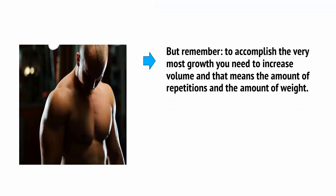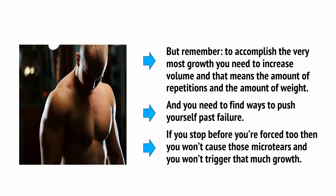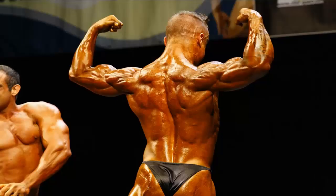Remember: to accomplish the very most growth, you need to increase volume — that means the amount of repetitions and the amount of weight. You need to find ways to push yourself past failure. If you stop before you're forced to, you won't cause those micro-tears and you won't trigger that much growth. This is where we can turn to bodybuilders for inspiration. They combine a number of different exercises in unique ways in order to push past failure and increase their volume and their time under tension.